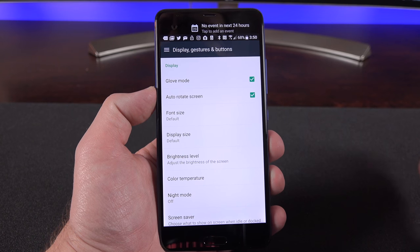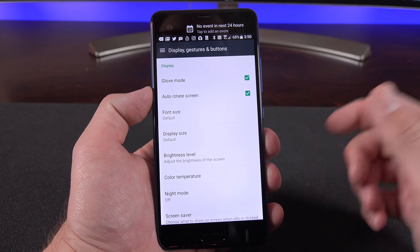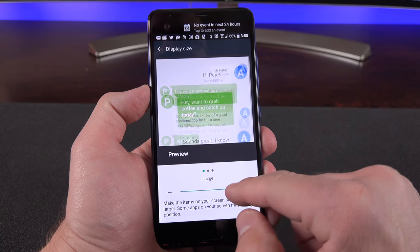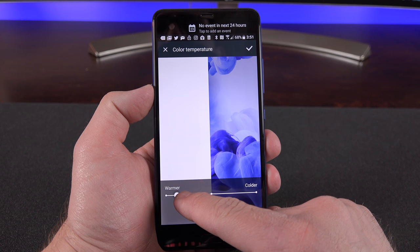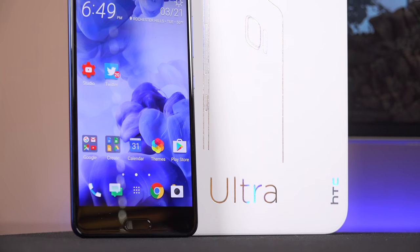My favorite part of any interface is Display Gestures and Buttons, where you can customize a lot of the interface. A feature we haven't seen in a while is Glove Mode, which increases the sensitivity of the display so you can use it with gloved hands. You can also change the default screen size for smaller or bigger text, and adjust the color temperature to warm up the display or make it cooler.